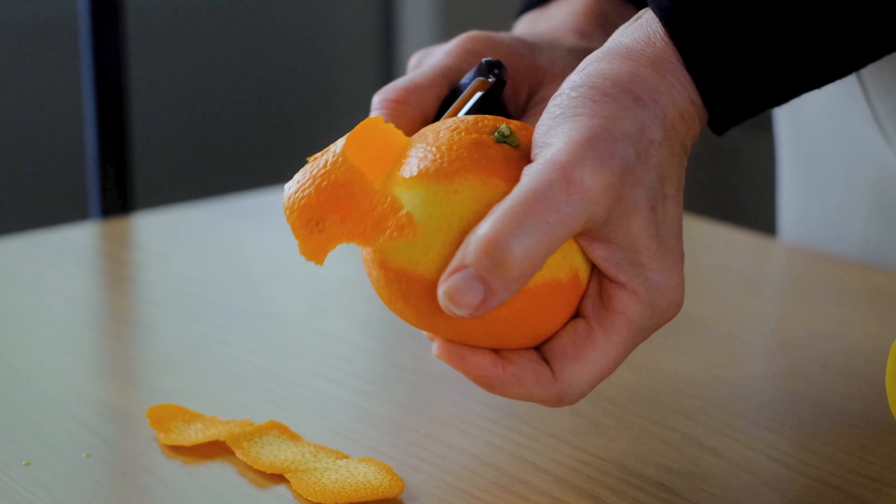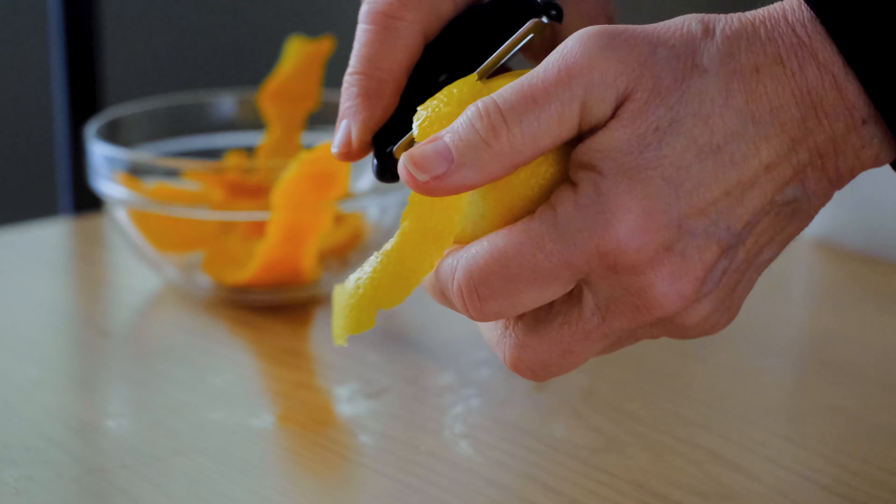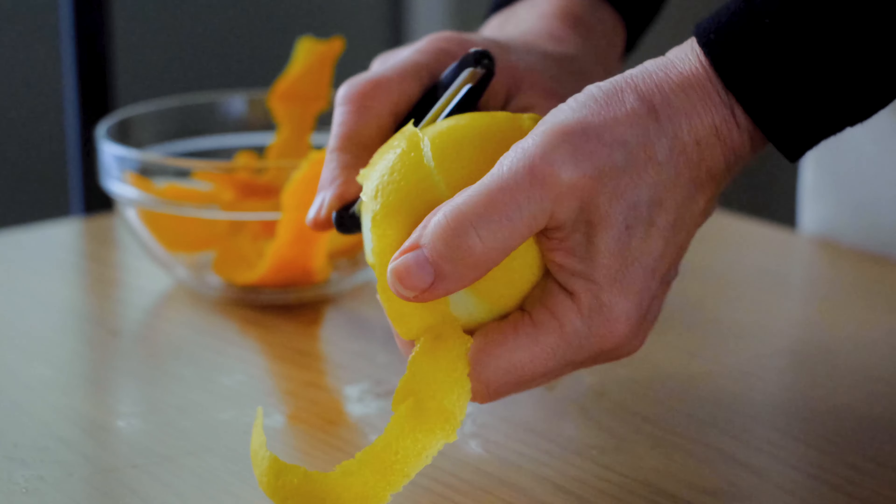An incredibly healthy alternative to the classic technique. I'd like to keep you in suspense, but here's the spoiler alert: set your oven to 425 degrees.